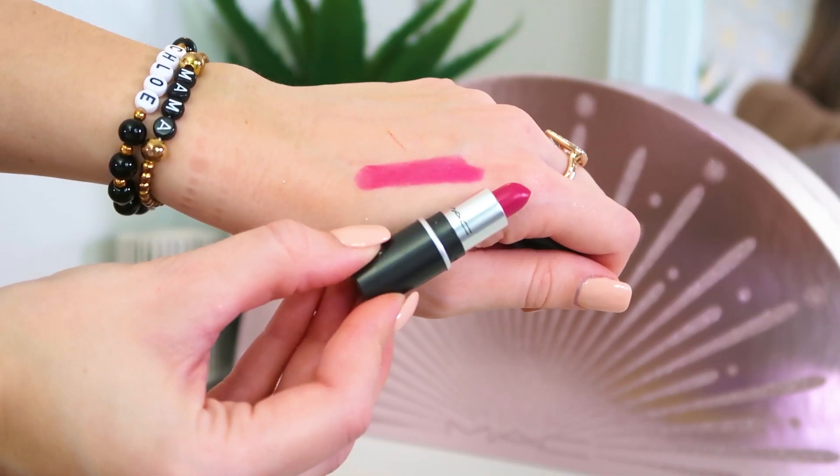Day 21: in here we have another mini lipstick. This shade is the Amplified Cream in Girl About Town — bright fuchsia. Probably not one I'll wear very often, but great for if you're going on a night out and want a bright pink lip. That's not really my kind of thing, but it's one I'll keep just in case I want to wear it — yeah, another little mini lipstick.